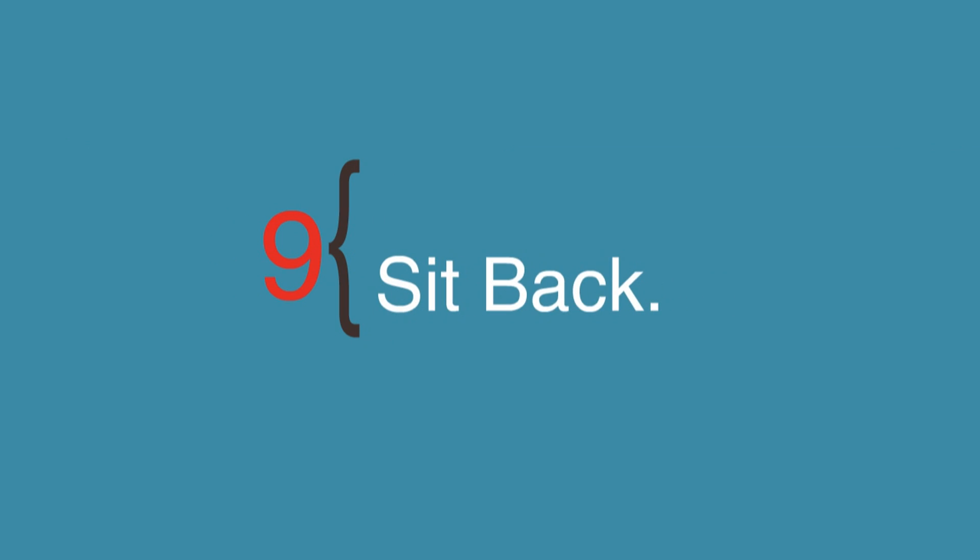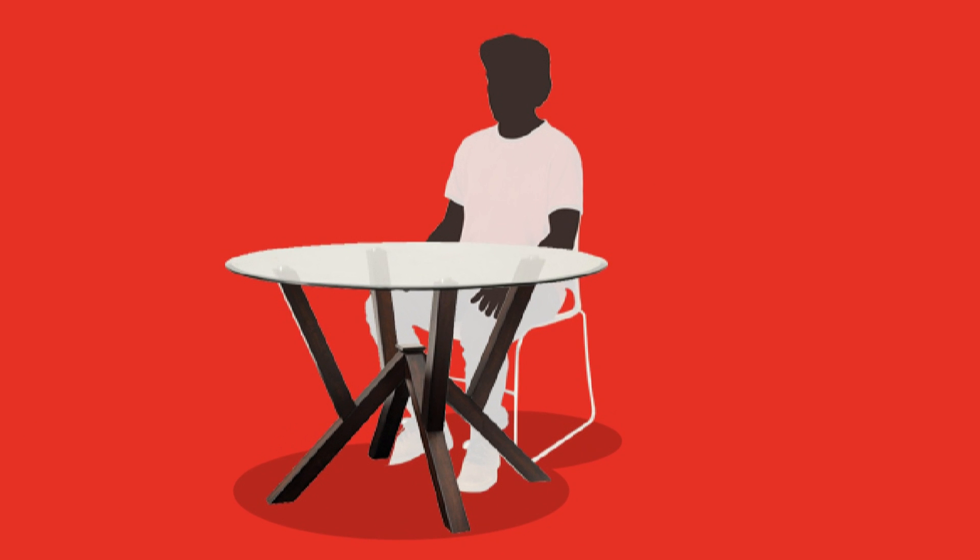Step 9: Sit back. Be sat in a chair with a high back and at a table. Sit with your back against the backrest so you are sat up straight.